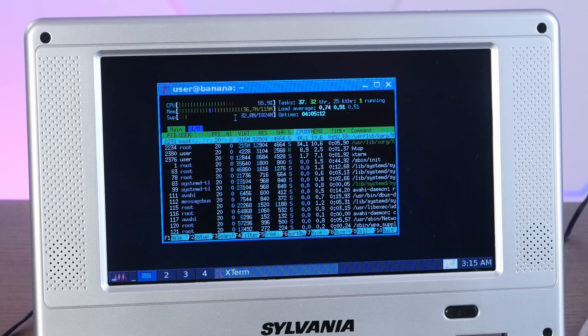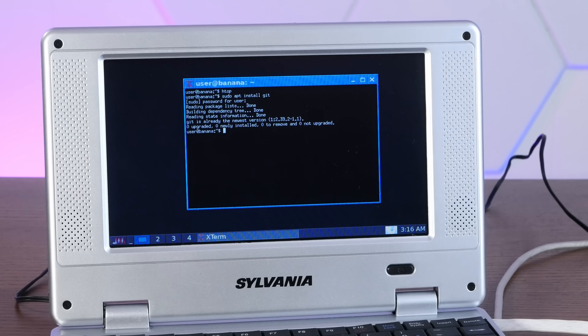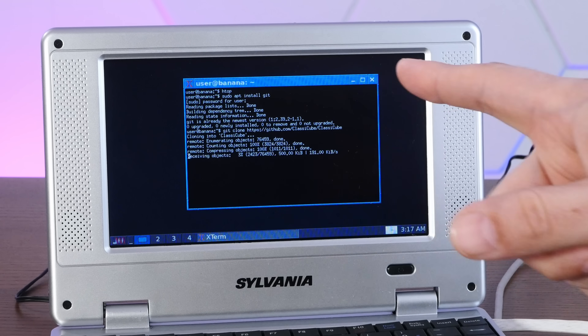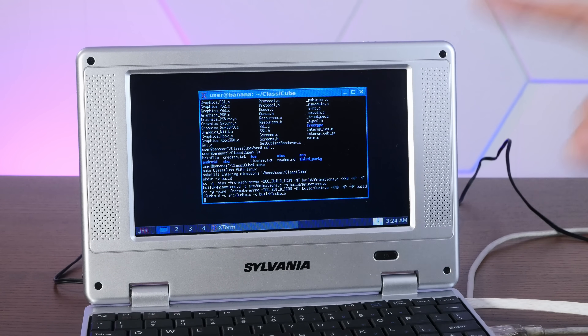Let's do something a little crazy — I'm going to make sure git is installed. This might be a really dumb idea, but let's try compiling some software. I'm going to clone the Classic Cube GitHub repository and try to compile it and see if we can actually do some gaming on this thing. Let's try to compile it — I'm sure this will take quite a while if it even works.